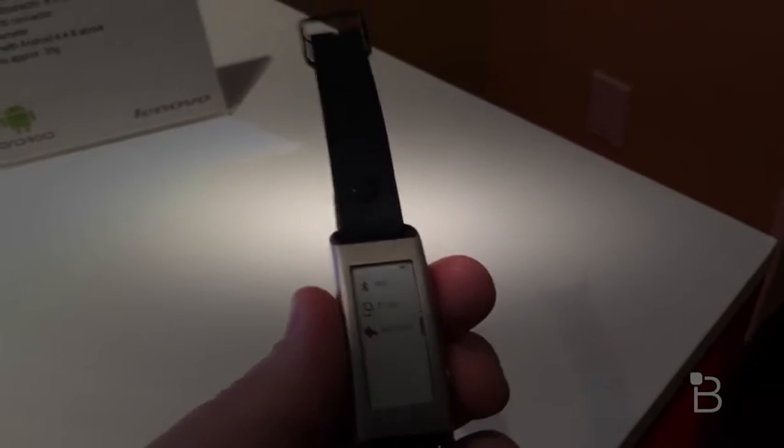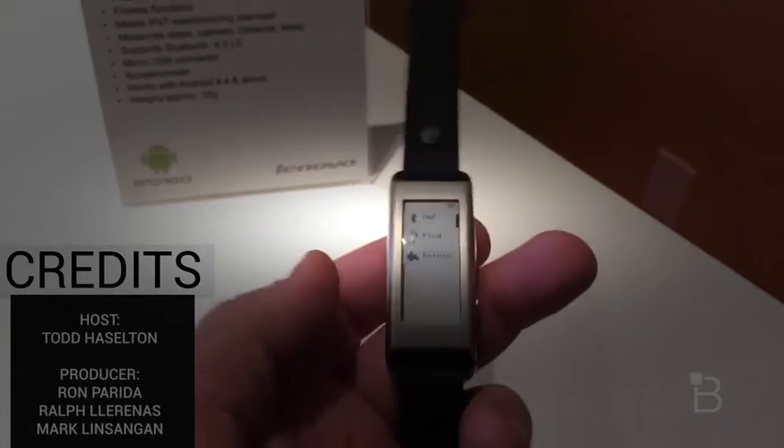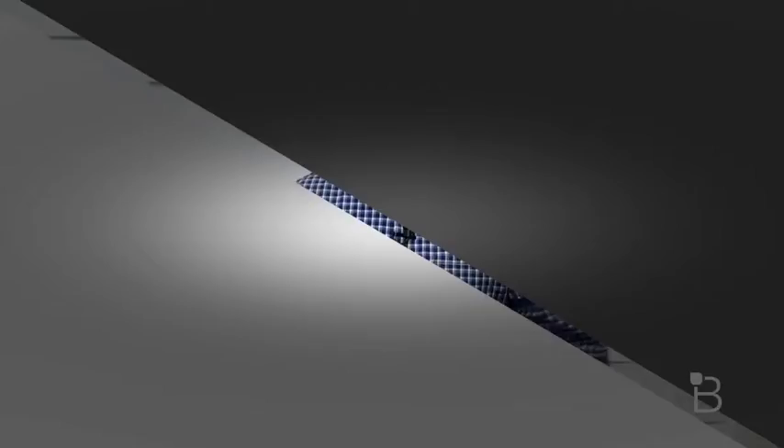Anyway, that's a quick look at the Lenovo Vibe Band VB10. It should be retailing soon. You can see the Vibe logo on the back. I'm Todd Hazelton from Technobuffalo, thank you guys for watching.